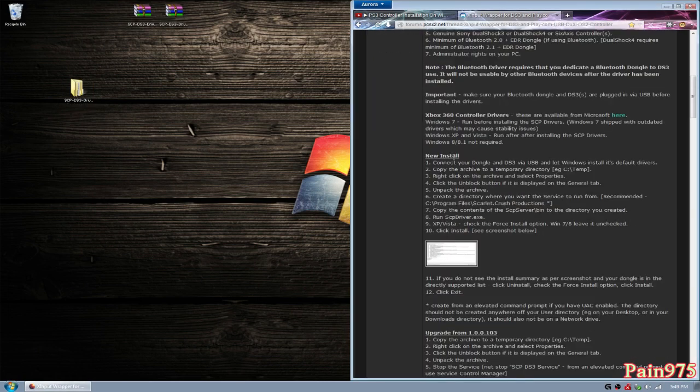Now, on the 360 controller drivers — if you're running Windows 7, you want to install the controller drivers before you do this, so right now would be a good time to do the 360 controller drivers. Vista, you want to do it afterwards. And for XP, after you have done installing the SCP driver and gone through this process, then you want to install the 360 controller drivers. In Windows 8 and 8.1, you don't need to download them — it's already included in that system, so you don't have to worry about installing 360 controllers. Now that we have all the prerequisites, we can do a new install and get this working on our PC.